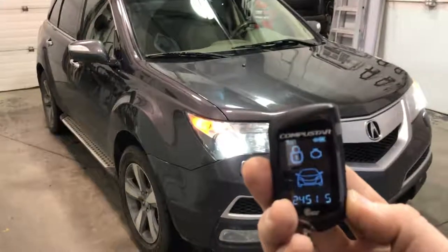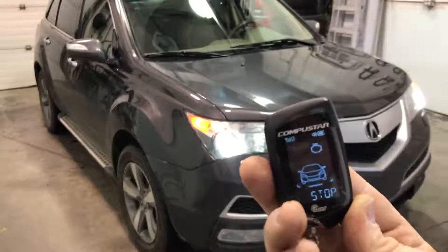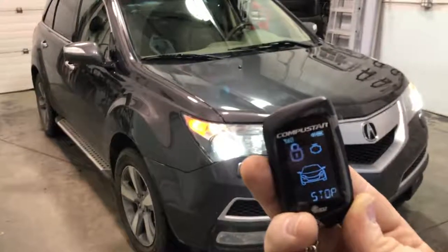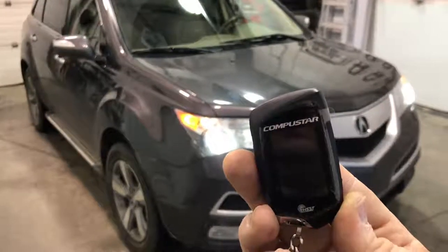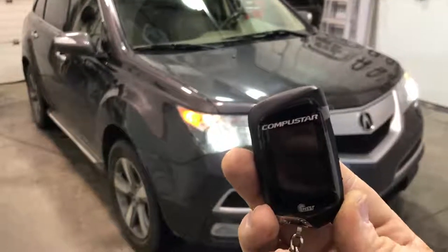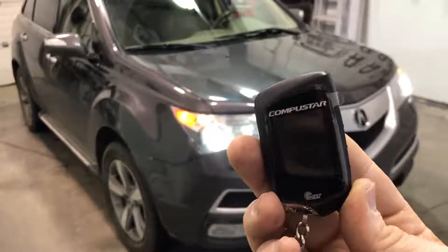And hold to shut down. That's a 2010 Acura MDX with a CompuStar T10 remote car starter, here at Exodus Mobile — your car starter specialists.